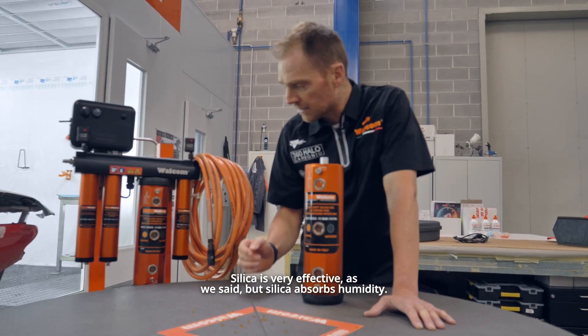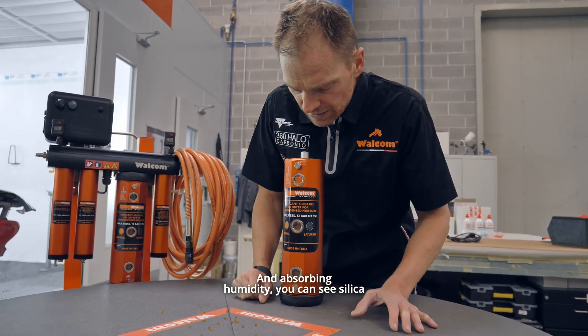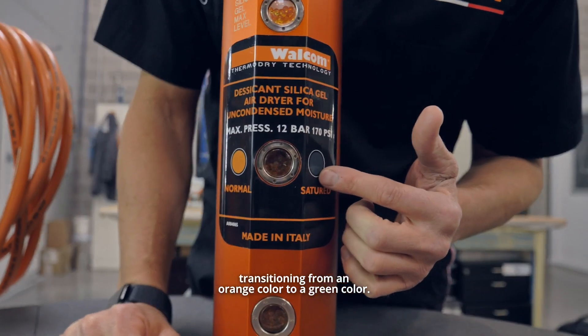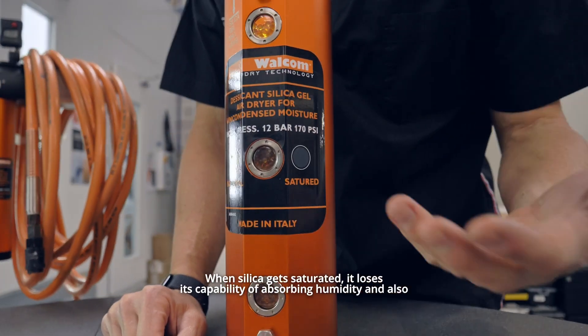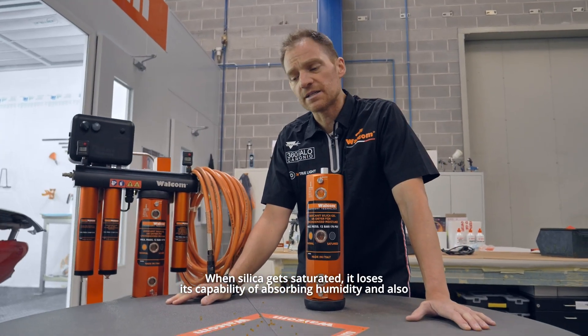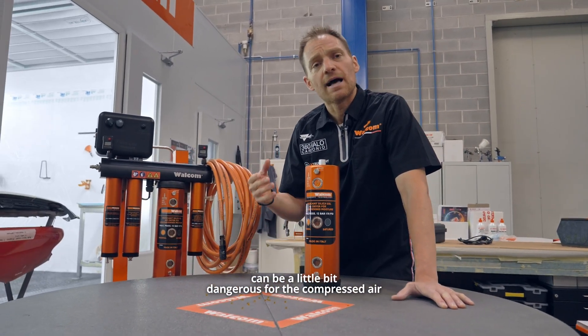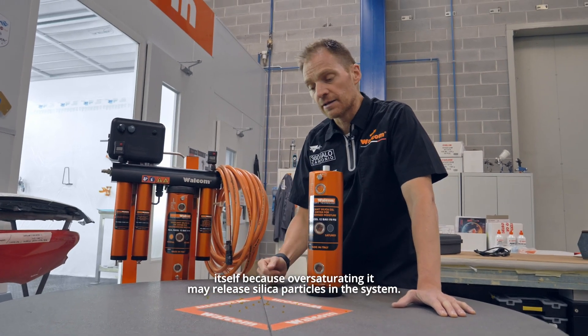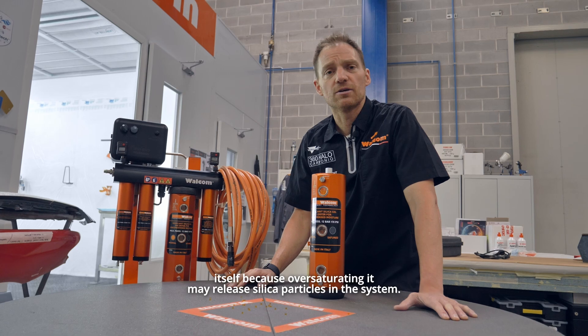Silica absorbs humidity, and you can see it transitioning from an orange color to a green color — that means it's saturated. When silica gets saturated, it loses its capability of absorbing humidity, and it can also be a little dangerous for the compressor itself, because oversaturating it may release silica particles into the system.